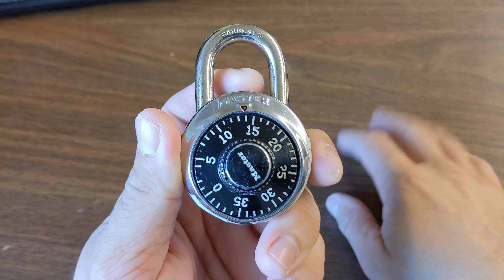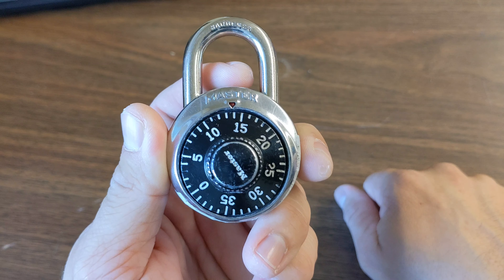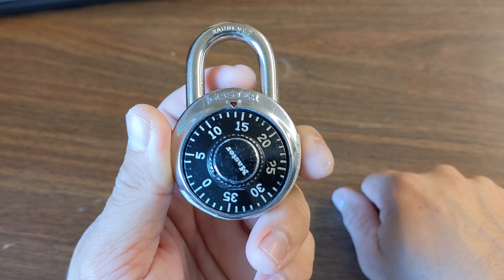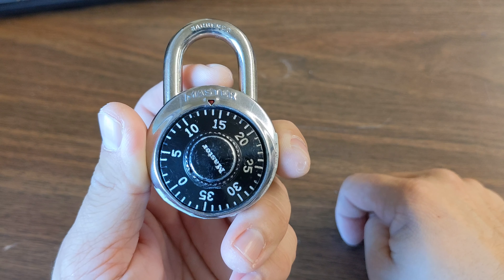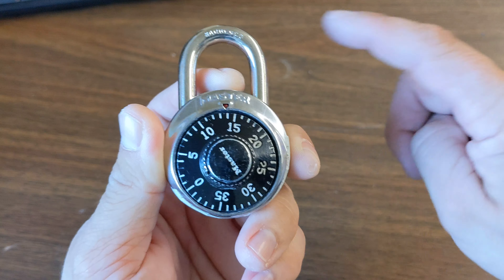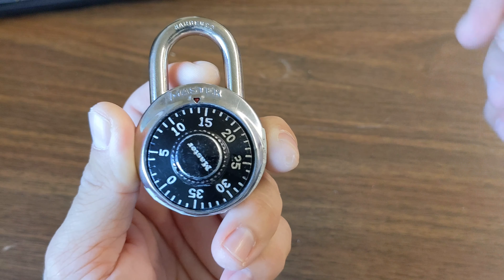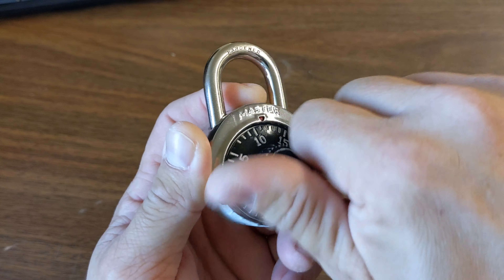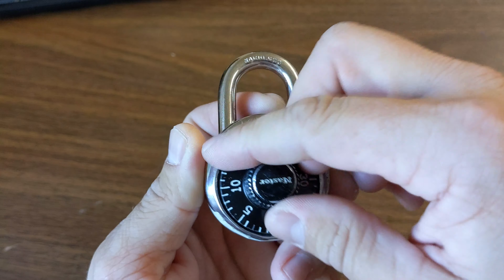Hello, everyone. This is a quick tutorial about how to open a combination lock. So these locks have three numbers, and the thing you're going to want to remember is right, left, and right. So what we're going to do is start by turning our dial to the right a bunch of times just to reset everything.